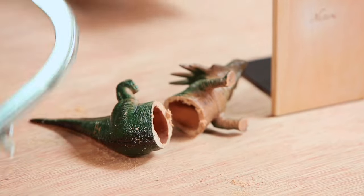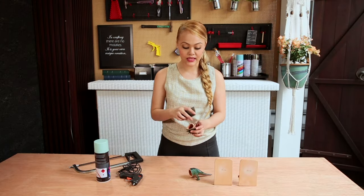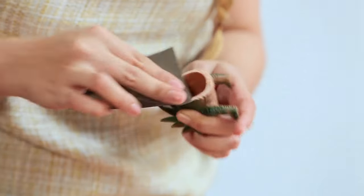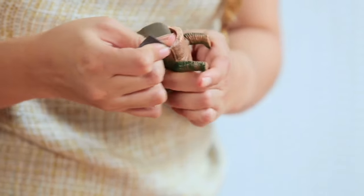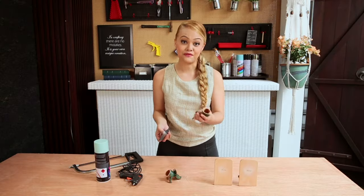Now that we have our toy cut into two pieces, it's time to sandpaper it because you want it as smooth as you can. It'll make gluing later a lot easier. Do the same for the other side.